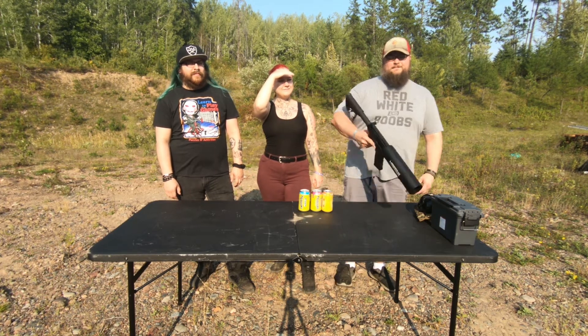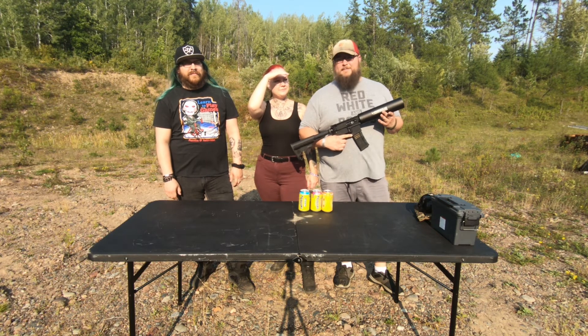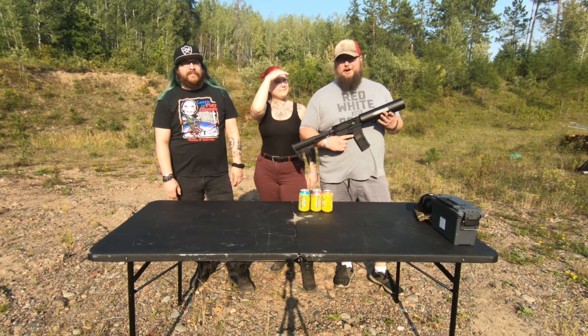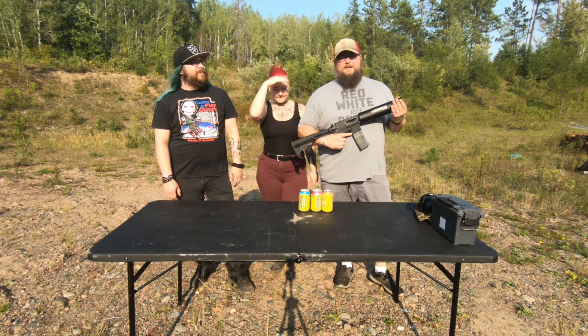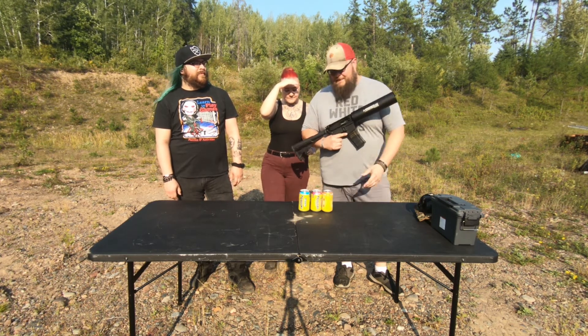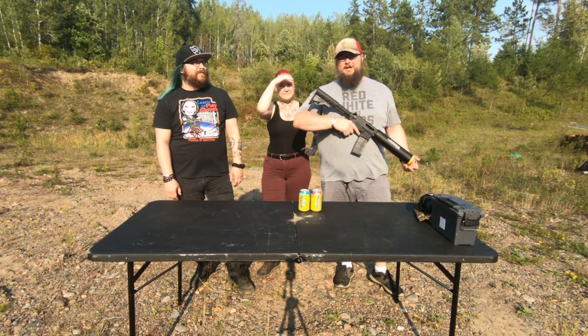Today, we have the X-Products Can Cannon — the very best non-firearm, firearm attachment that you could ever buy. MSRP at $269.99. It'll shoot anything the same size as a can, and it shoots it really hard.